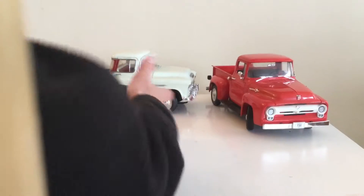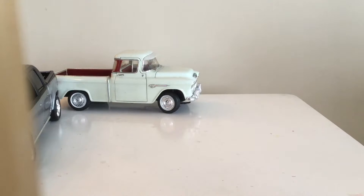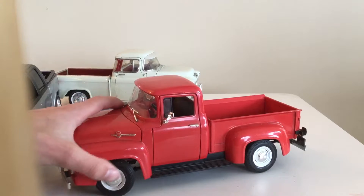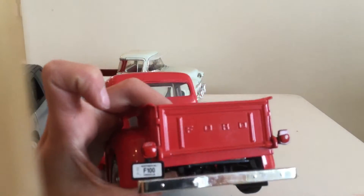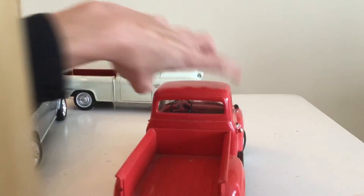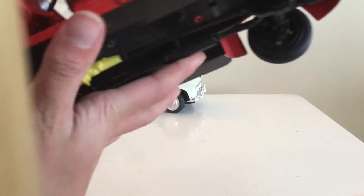Moving on to the Ford F-100 — it's a 1957 Ford F-100. It looks pretty cool. It has the Ford sign on the back and it even has a little license plate that says F-100 on it. Here's the bed of it and here is the inside.